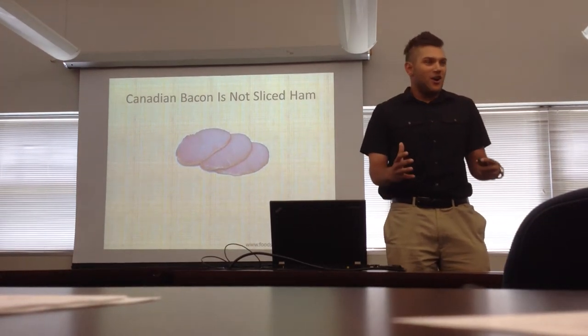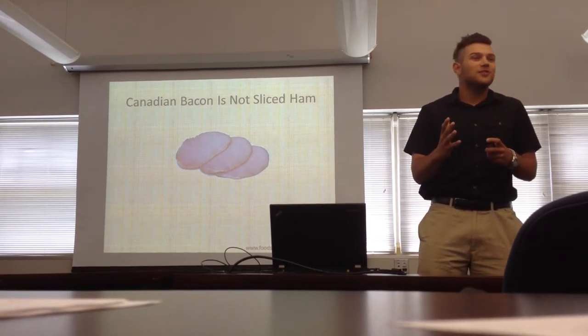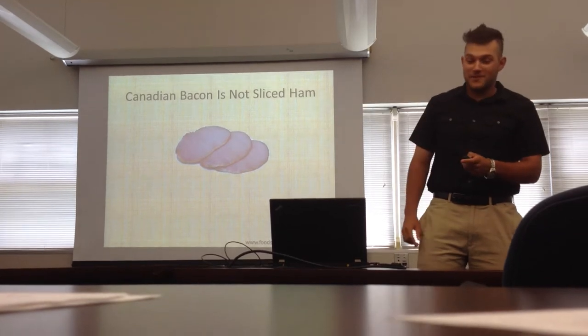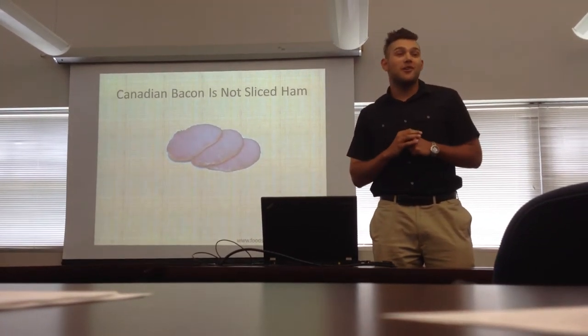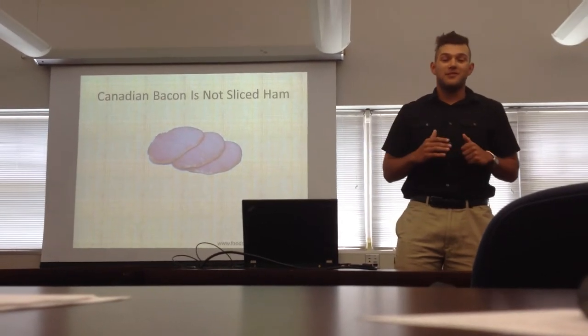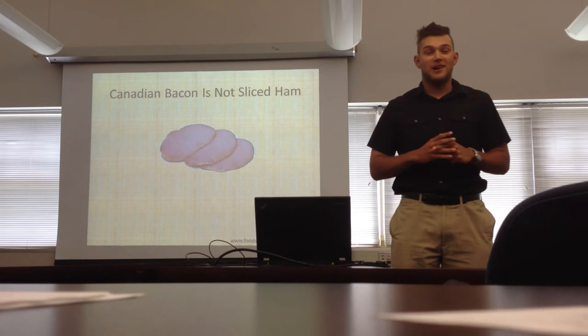Do not be deceived by the treachery of Las Vegas casinos — that is not Canadian bacon. Hi, I'm Patrick Freniza, and today I'll be talking to you about Canadian bacon. Obviously from Canada, I'm an adamant Canadian bacon lover. I've loved it for 19 years, and I feel I'm very qualified to speak on this topic.